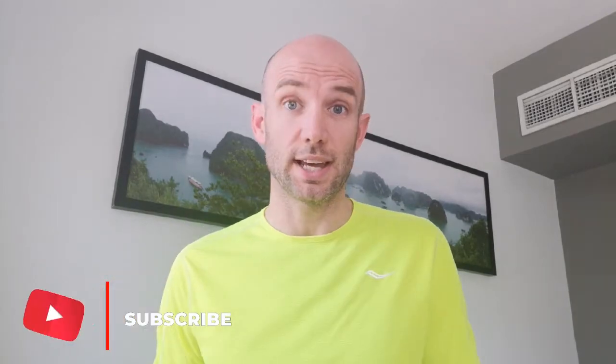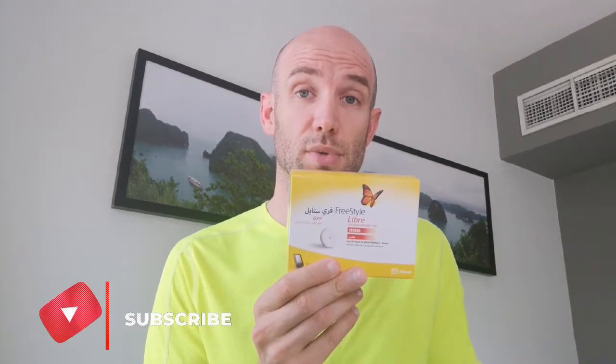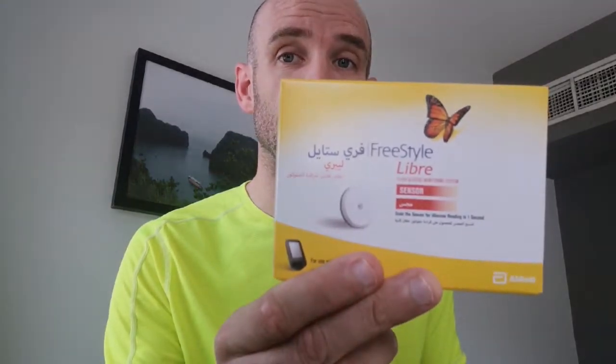Welcome. Adam here, the Enduro Diabetic, helping you guys get fit and active and train for some endurance events. Today is new sensor day, and as most of you by now are aware, I am an avid user and big fan of the Freestyle Libre system.